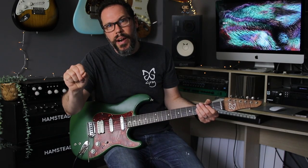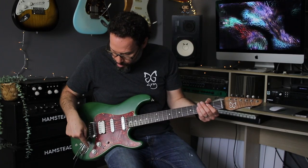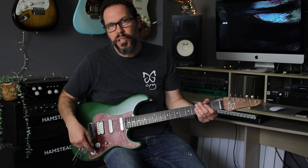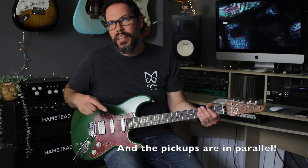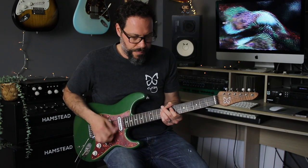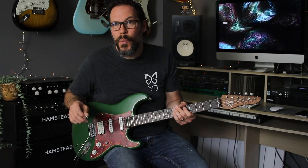A little extra guitar secret: it's got a bridge blender knob this time. So when you're in the neck position — position five — push the knob up and it brings the humbucker in. Now, it is a subtle difference because this neck pickup is quite strong, so you just get a bit more low end. If I play a few chords with just the neck pickup, and now with the humbucker...